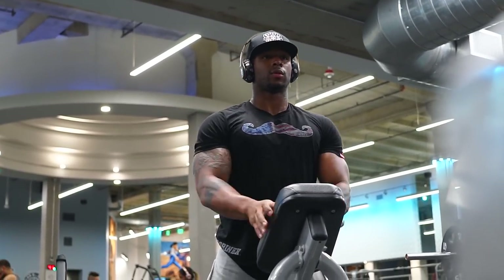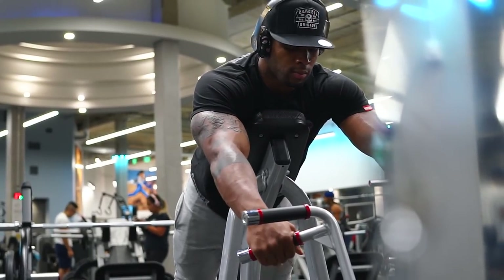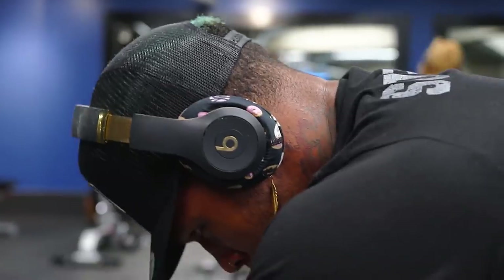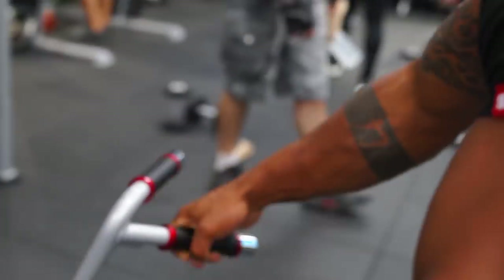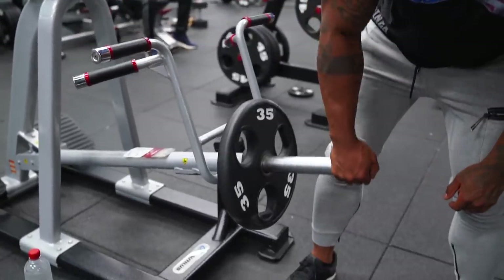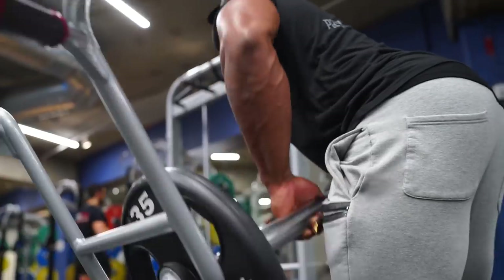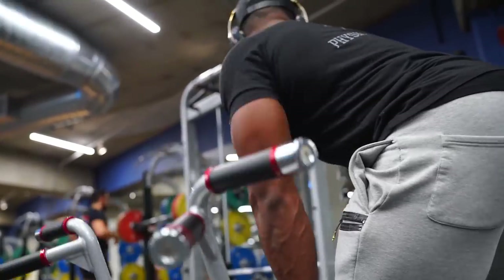The back is a huge muscle and there's just so much you can do for it. You really have to take into consideration how big it is. We can't train it like a bicep or tricep where we can look at it and feel it a lot better. The lats, the rhomboids, traps, lower lats, lower back — all have to be taken care of more specifically.